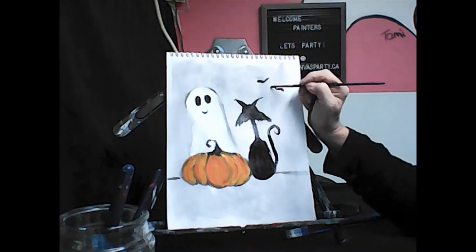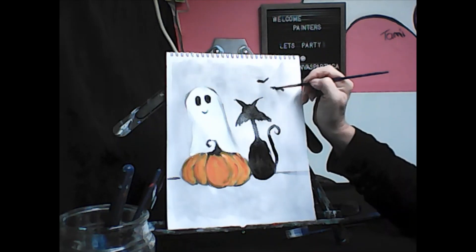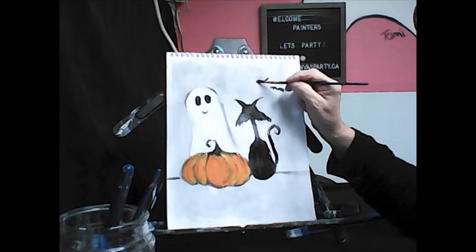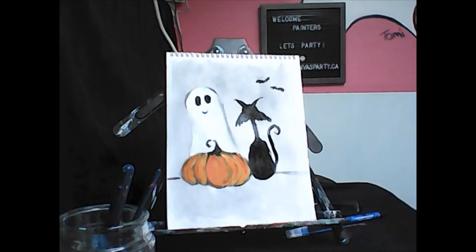Bats are kind of like they've got the little jagged ends — kind of like triangles. Let's add a couple of bats.